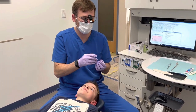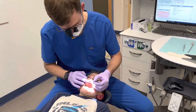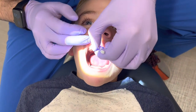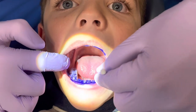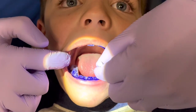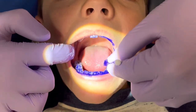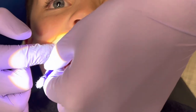So what I'm going to do now — this is called disclosing solution. What I'm going to do is just paint this on his teeth. And then we're going to have him rinse it. After he rinses out all the extra stuff, it's going to show where he's missing and where he's doing a good job.